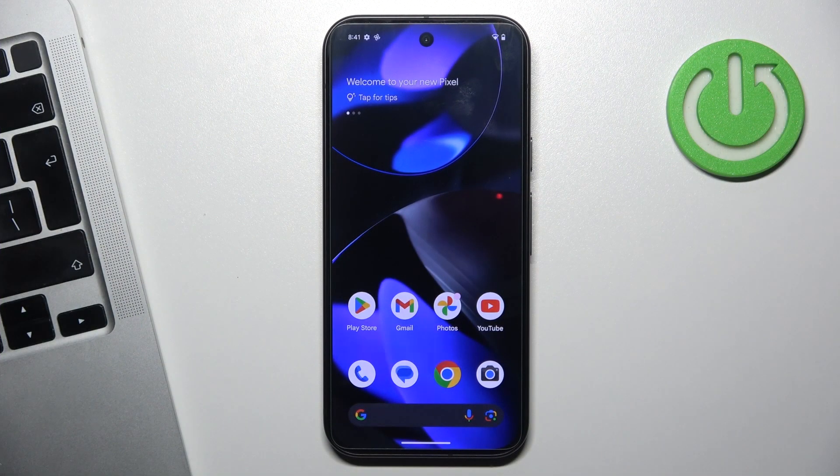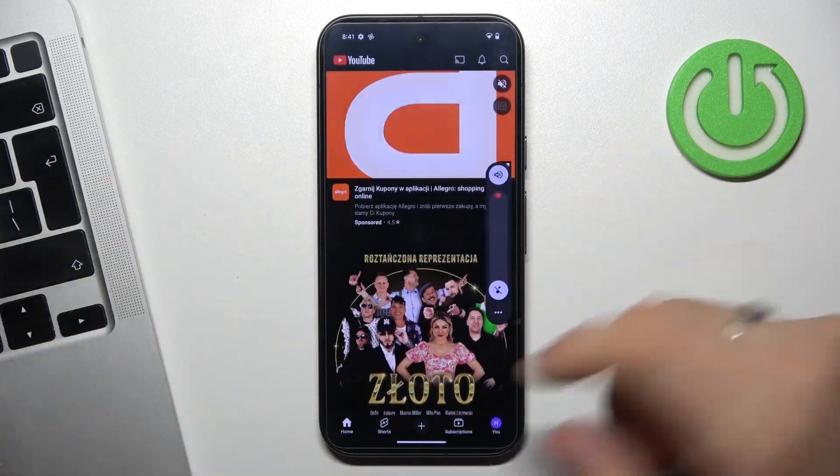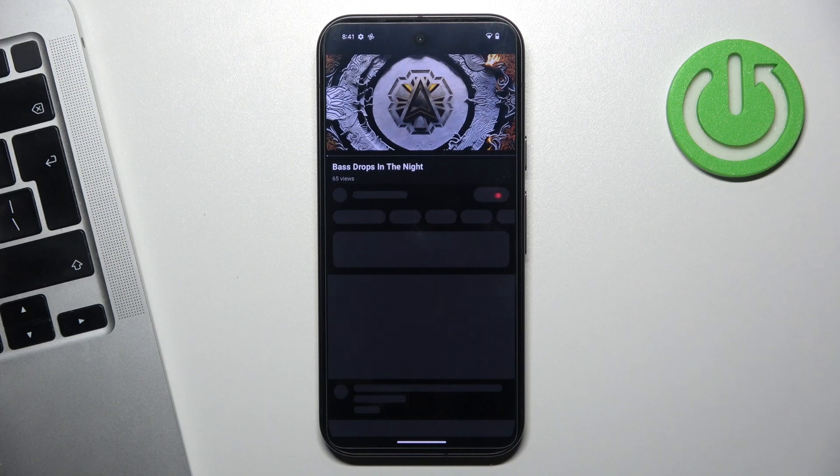If you want to cast YouTube video or any other media to your TV or to your speaker, for example a Wi-Fi speaker, I will show you on example on any YouTube video, for example 'bus drops in the night'.